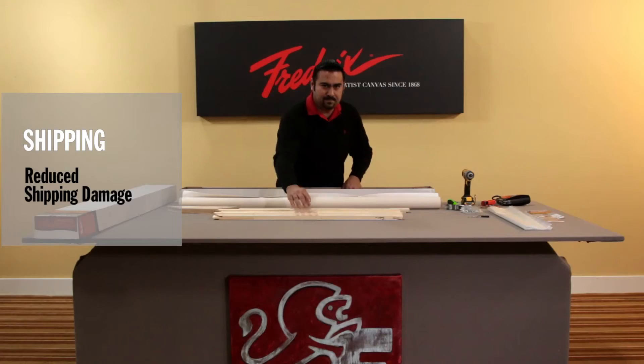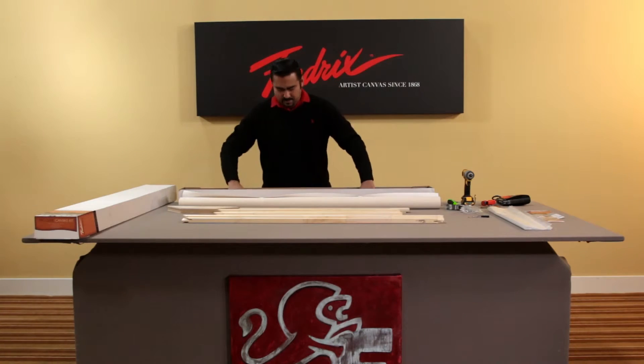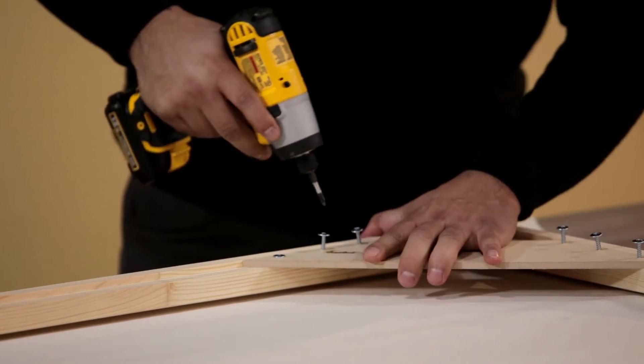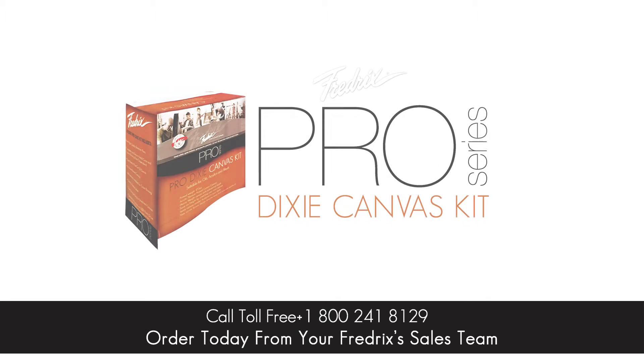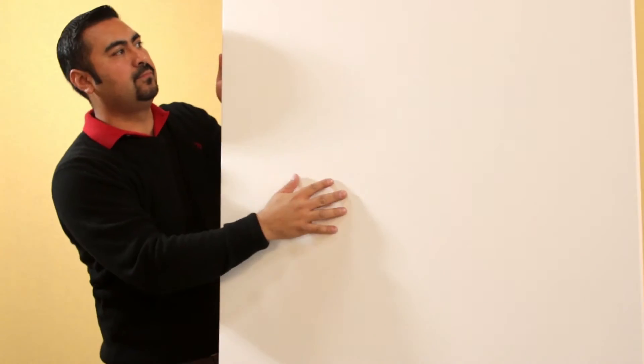Reduce shipping damage — the kit is easy to transport and all materials are included. Order today from the Frederick sales team. The Pro Dixie kit: only available from Frederick's.